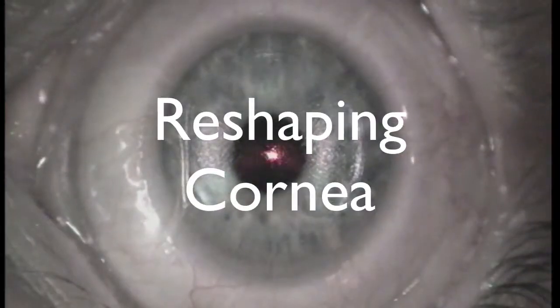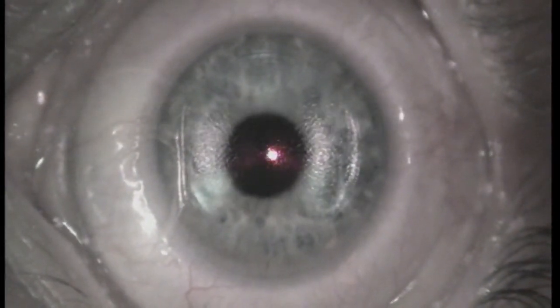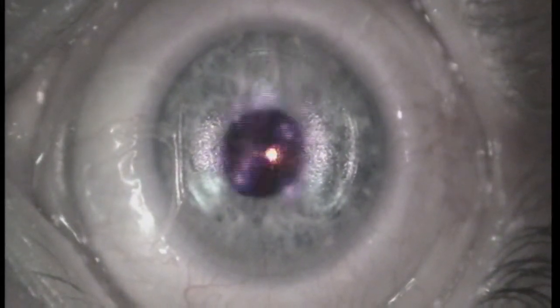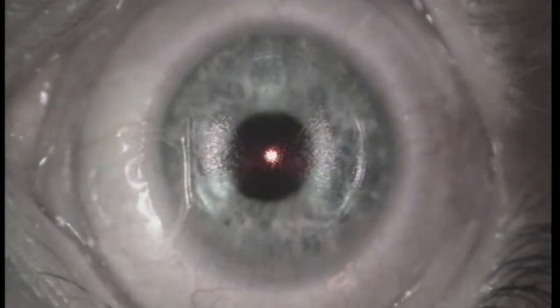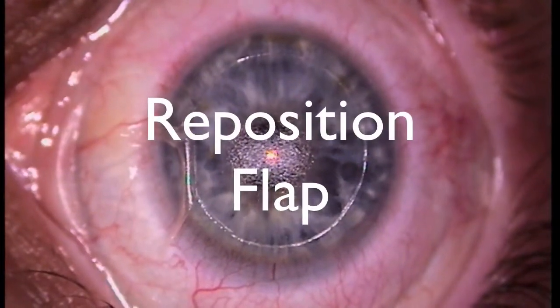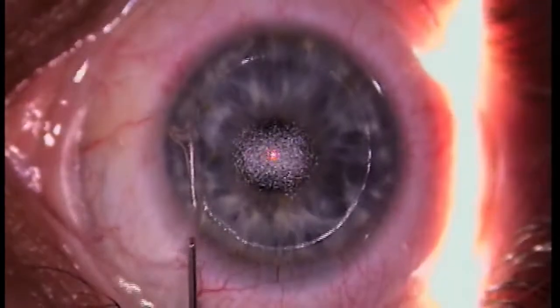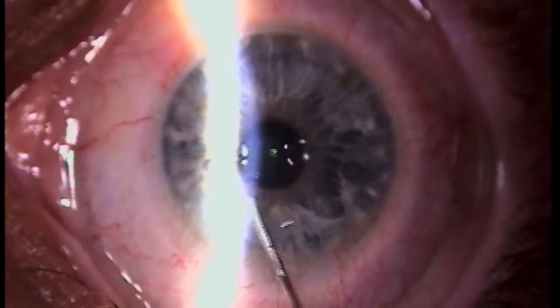Turn the lights down a little bit here. You're doing great — right at the greenish flashing light, you're doing great. And a couple of drops here. There's a green light. All done.